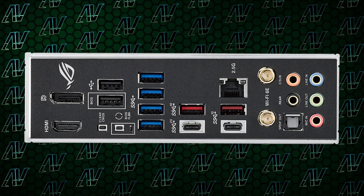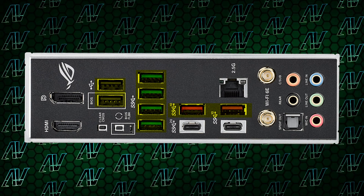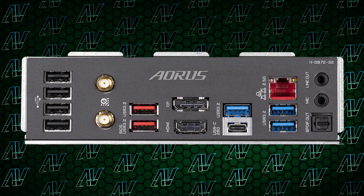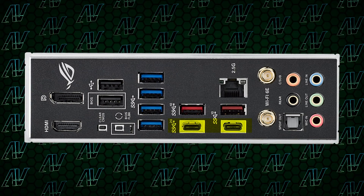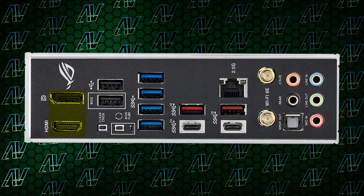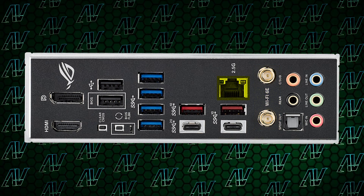Now thankfully, the rear I/O is pretty much as compromise-free as you can get, with 8 USB Type-A ports in total — which sure, still isn't as much as some entry-level Gigabyte motherboards, but still plenty for most people. Probably the best thing is the 2 USB Type-C ports, with one of them reaching speeds of up to 20 Gbps. Add to that both HDMI and DisplayPort for integrated graphics, Wi-Fi 6E and 2.5G Ethernet for networking, not to mention the full array of audio jacks, including Optical S/PDIF. So it's all pretty much as good as modern rear I/O gets without going too overboard.